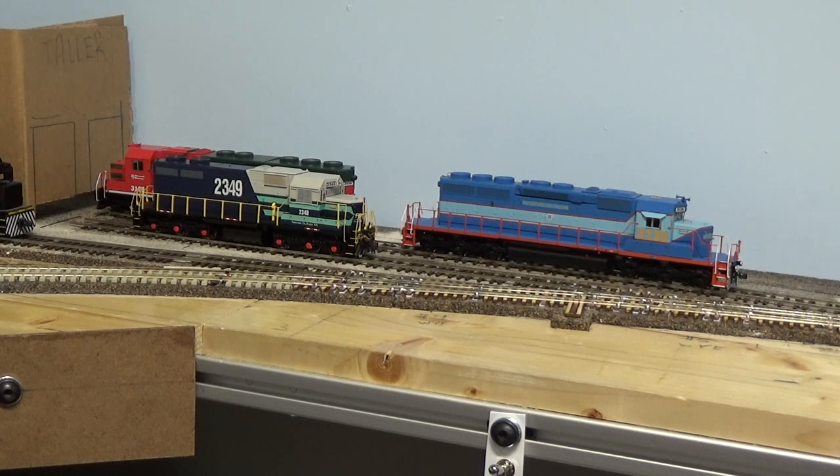I've got a few new engines as well. On the right is an SD40 from the latest run from Athearn, ready to roll. And then I just had to get one of the Scale Trains SDL39s because these things are pretty sweet. So I got one of the Chile ones — it doesn't really fit, but it fits more than on a Canadian layout, I guess.